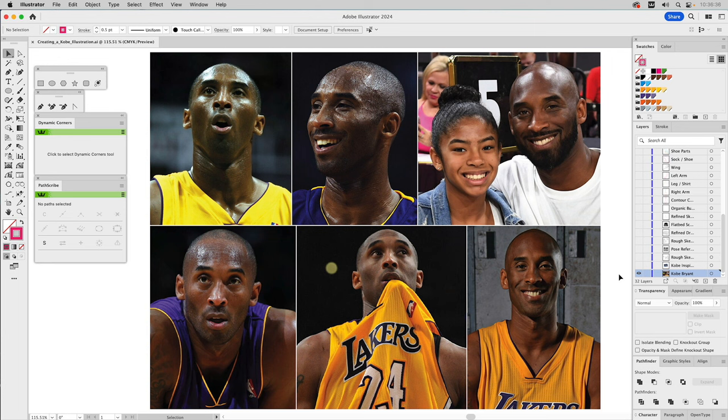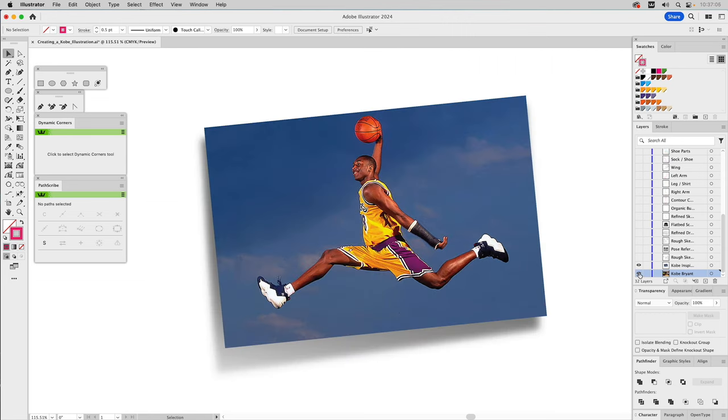I don't do a whole lot of portraits, but this isn't going to be anything close to realism — it's just going to be a fun, stylized illustration. But I still want to reflect the real person, in this case Kobe Bryant. So I looked at reference photos of Kobe, especially when he's playing, just to see the overall aesthetic of his facial expressions.